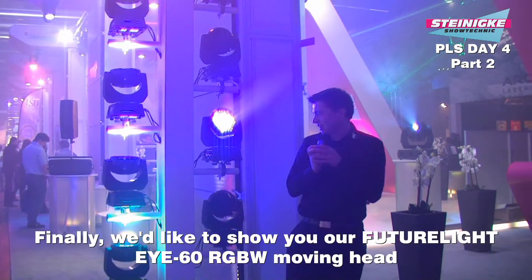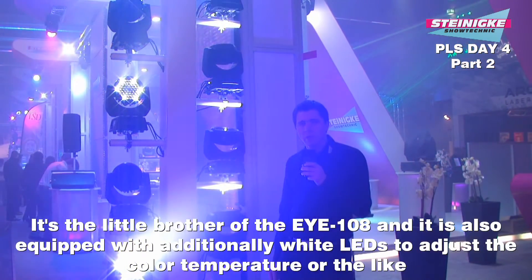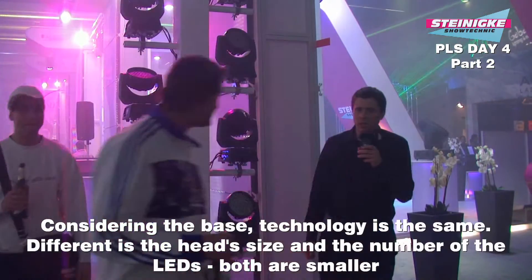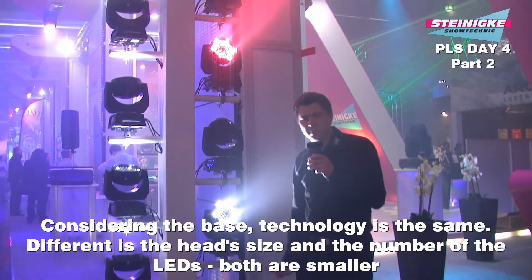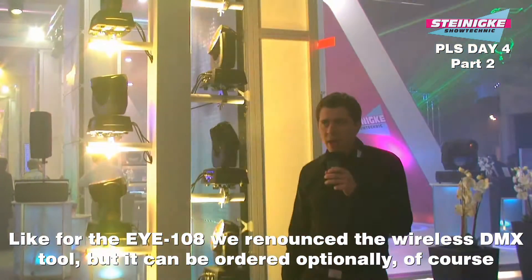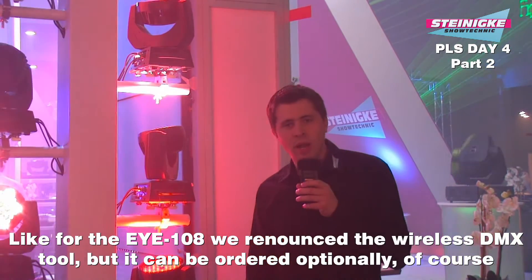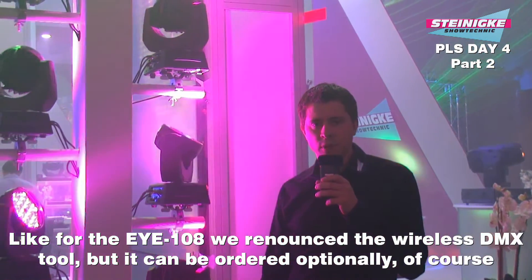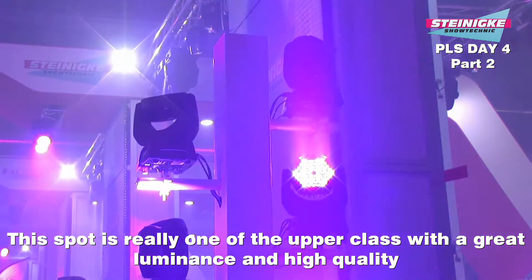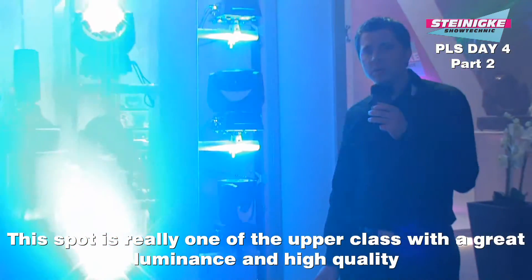Zum Abschluss möchten wir euch noch den Future Light i60 RGBW Moving Head vorstellen. Er ist der kleine Bruder des i108 und hat auch wieder die weißen LEDs, um eine Farbkorrektur oder Ähnliches vornehmen zu können. Die Technik ist grundsätzlich gleich, was die Base betrifft. Der Kopf ist einfach kleiner mit weniger LEDs. Wie auch beim i108 wurde auf das WDMX Modul in der Erstausstattung verzichtet – man kann es optional zukaufen und einbauen. Die Geräte sind von der Qualität her höher anzusiedeln, mit sehr guter Verarbeitung, und das Licht, was da rauskommt, ist auch sehr ordentlich.